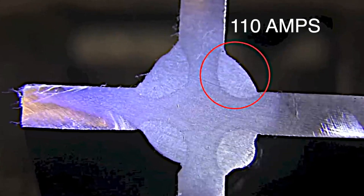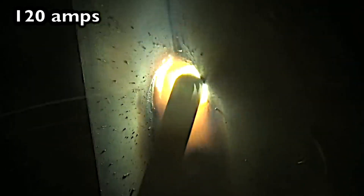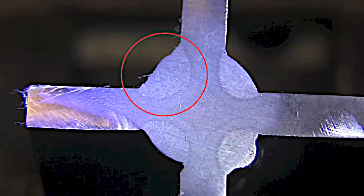Now we're going to correlate the arc shots with a cut and etch test so that we can see whether or not we got penetration, or at least as much penetration as we thought we were getting. That's the 110 amp side — it got in there. There's no lack of fusion at the root. Now let's take a look at the 120 amp arc shot and the cut and etch side. A little bit deeper penetration with a little bit larger weld.